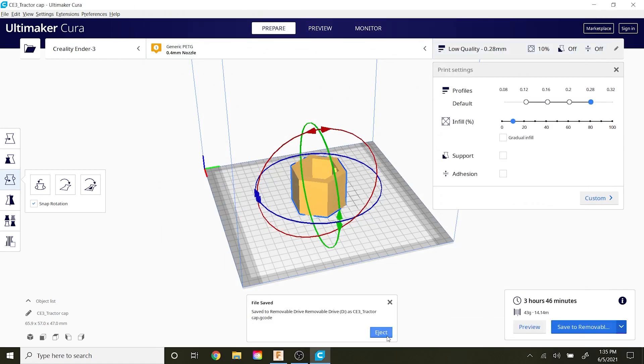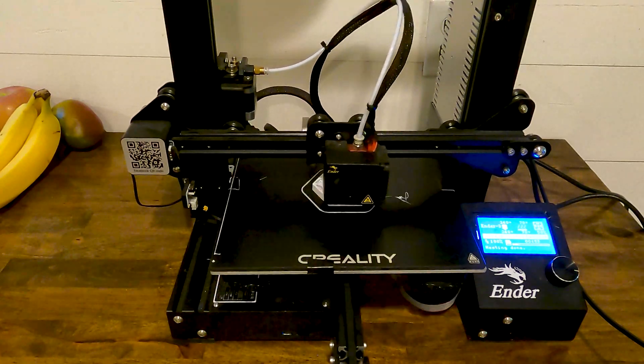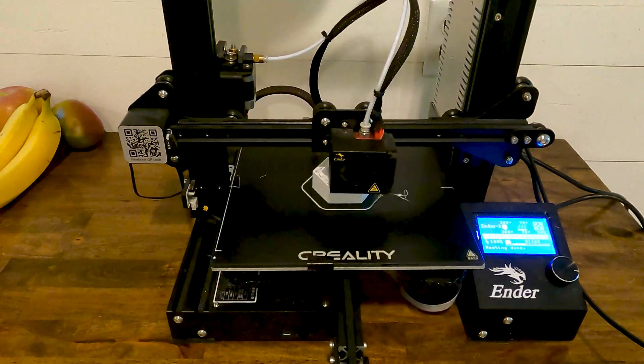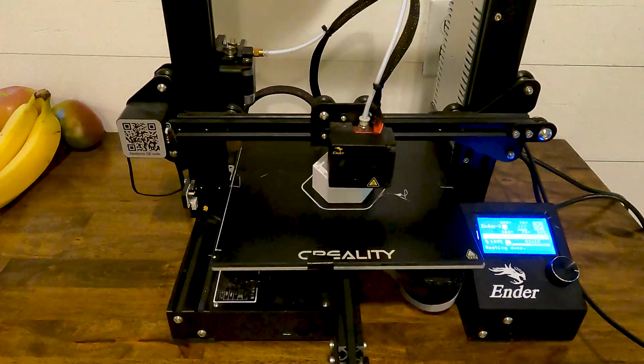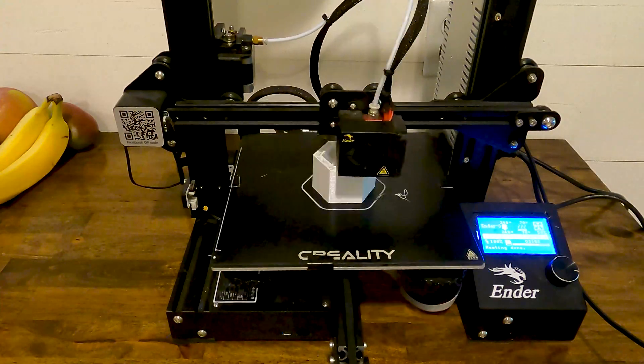I export it out and send it to the 3D printer. This is a Creality Ender 3 — I've got the glass bed on there, highly recommend that. This is a time lapse and the footage is sped up; it took a little over four hours total to print everything.